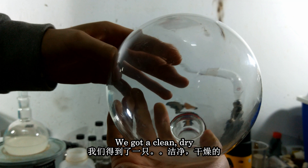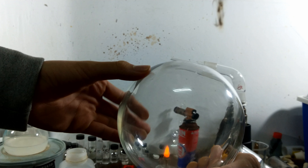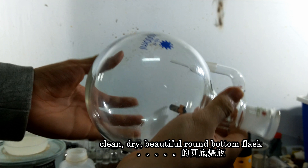You see, we got a dry, clean, beautiful round bottom flask.